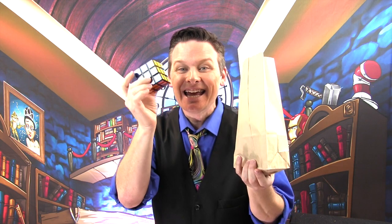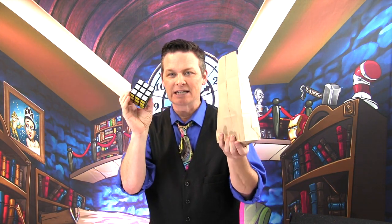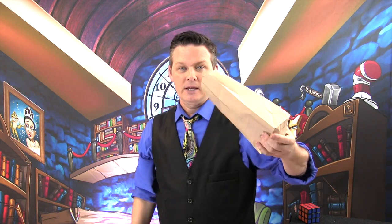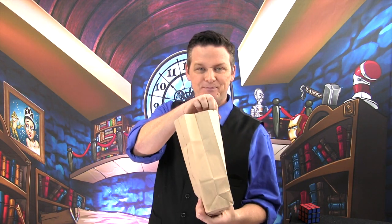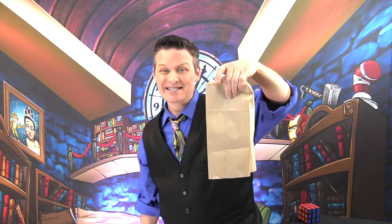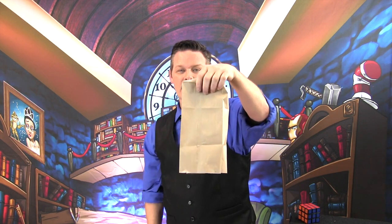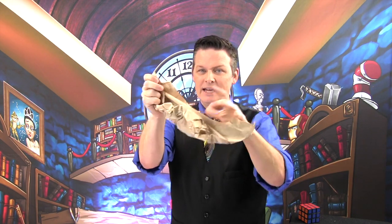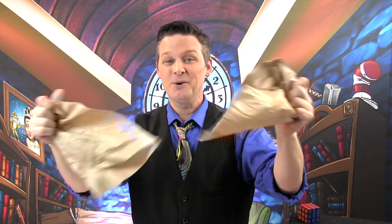You're thinking there's another cube in the bag — but there's not. The bag is empty, completely empty. I'll turn it upside down — look, empty. I'm not holding anything. It's magic!